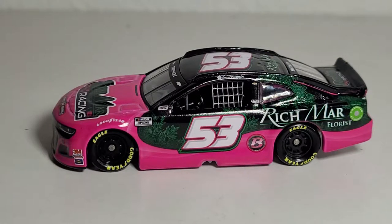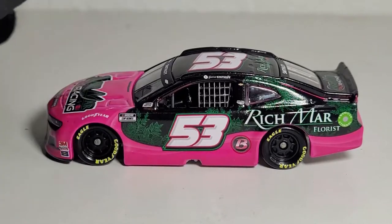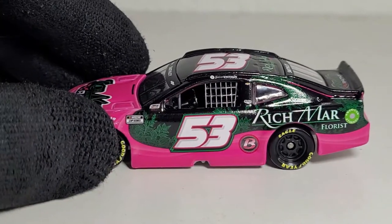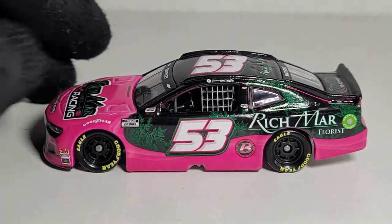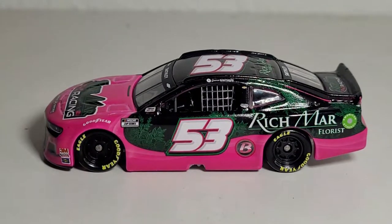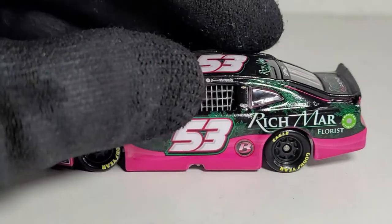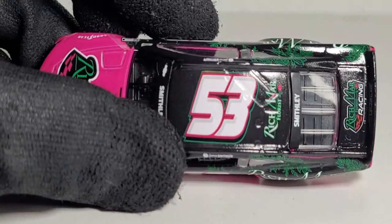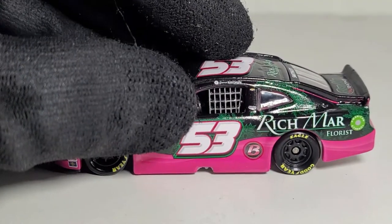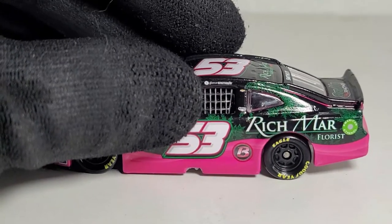I believe Garrett Smithley drove this car — I actually saw this car at the track and recognized that purple-pink or magenta color. I believe he also drove it at both Pocono races. It's a Rick Ware Racing diecast so I'm assuming it didn't finish too well. But look — it's got a working suspension! Look at that right there. I just love that new feature that Lionel now has with these diecasts.